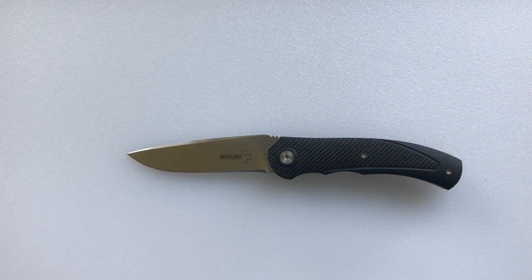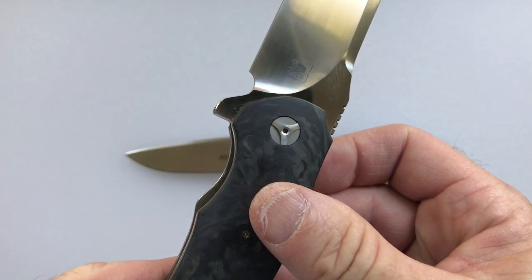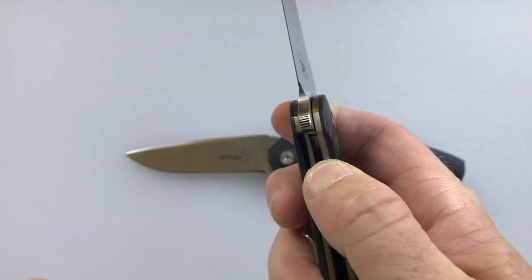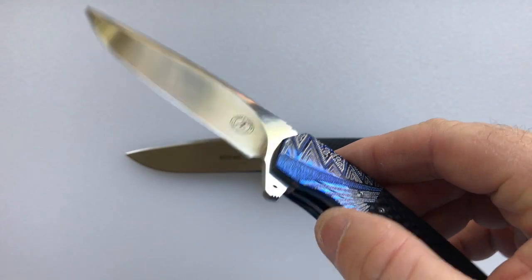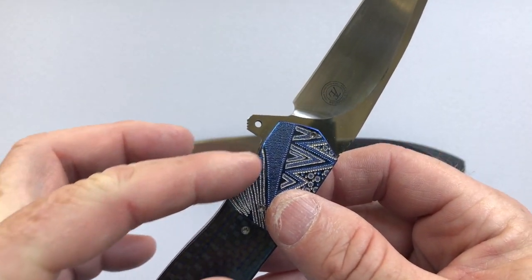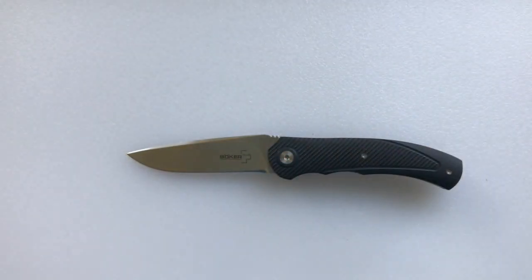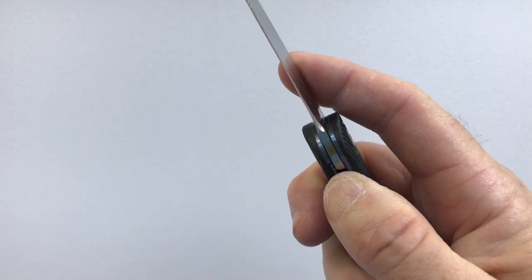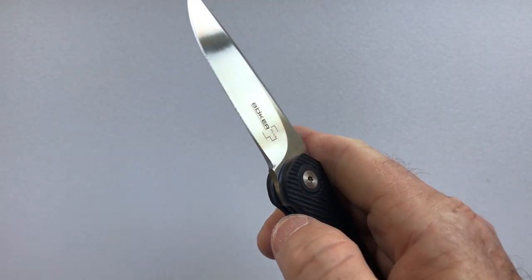I want to show a couple of others for comparison. This is the A2 Series 2, and this is the M45, a relatively new one — you can see the show side is cut out so it's easier to unlock the liner. And this other Thorburn has the show side cut out lower too, making it easy to sweep your thumb across and unlock the knife. The A2 Mini is a little harder — it's not that it's difficult to unlock, but sometimes you can slip and have to jam your thumb down in there.